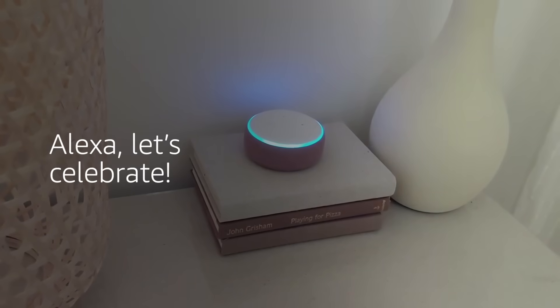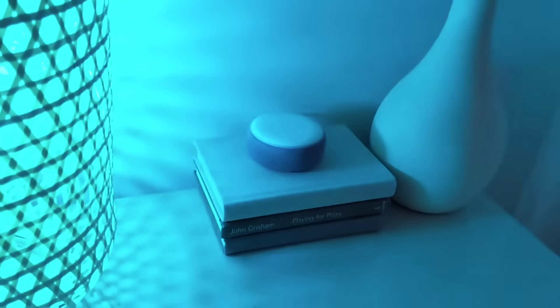Let me show you what we just set up. Alexa, let's celebrate! Honestly, that is so fun, and that's exactly what I like to do when I finally finish a DIY project, especially one that's taken me a lot of time.